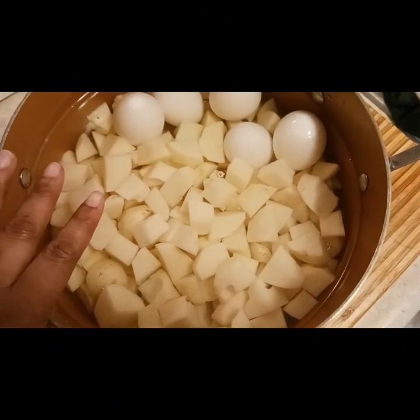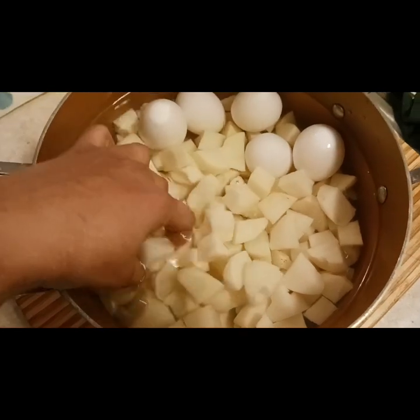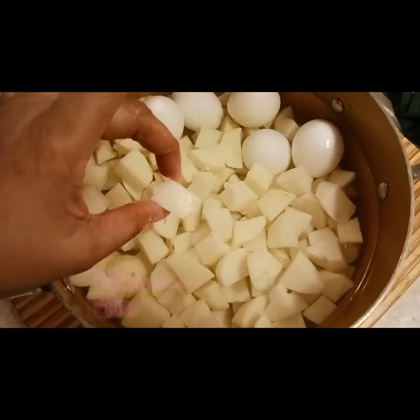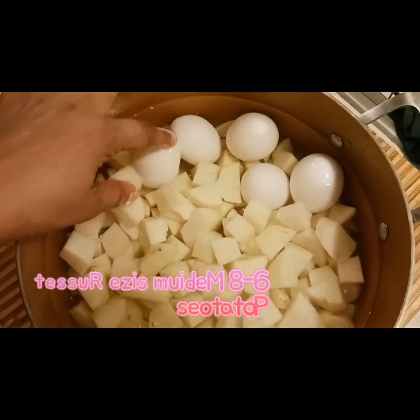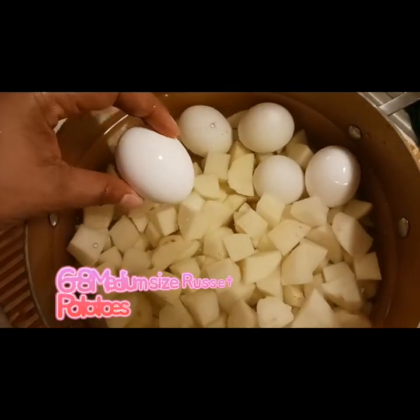For our potato salad, we're going to start out with six to eight regular size potatoes, and I cut them into quarter size pieces because I didn't want them too big and I didn't want them too small.